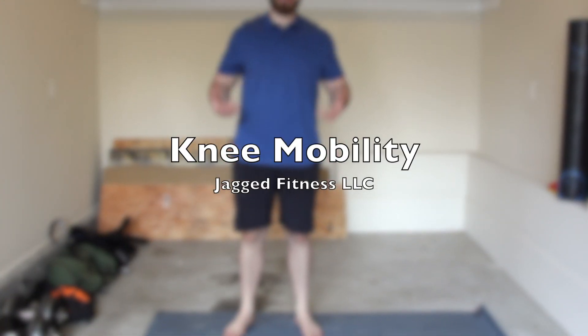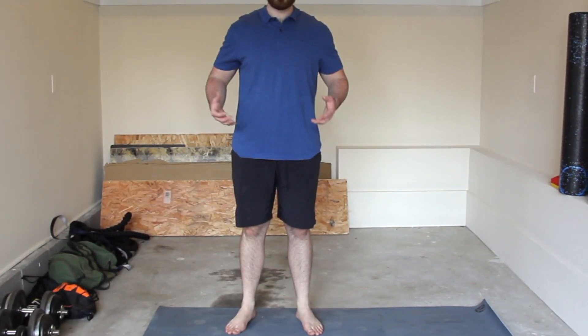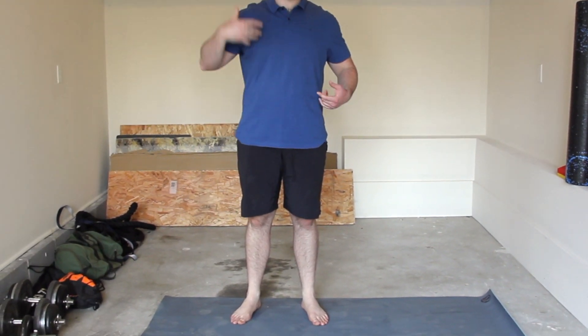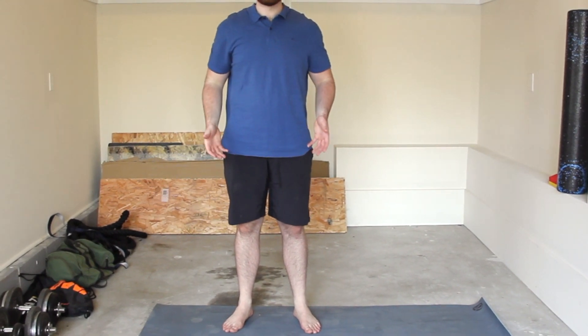What's up y'all? Continuing to progress with the mobility. We just went through cervical, thoracic, lumbar, even sacral mobility, we went into the hips, and now we're going to continue going into the knees.